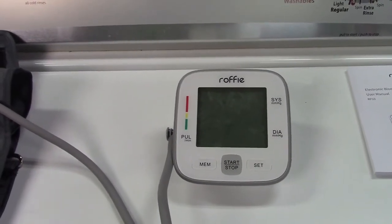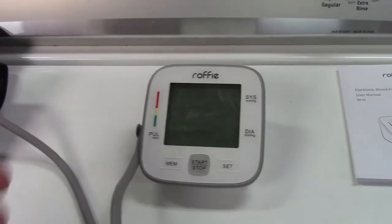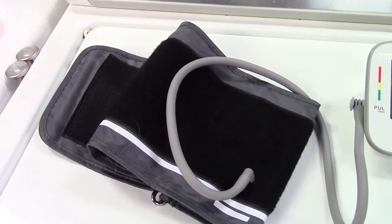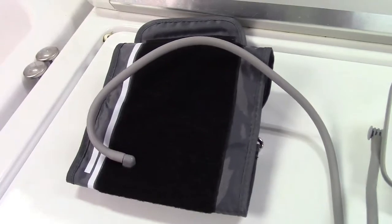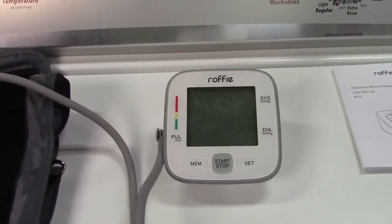It works very well, just like any other blood pressure monitor I've tested. The screen is very easy to read. The cuff is adjustable from 8.6 to 16.5 inches, so it will fit a variety of people without much trouble. All around it's a very good blood pressure monitor — it definitely does its job.